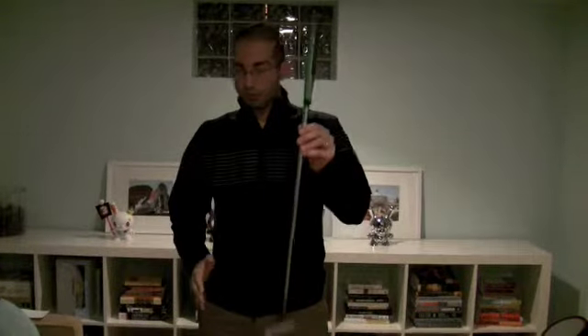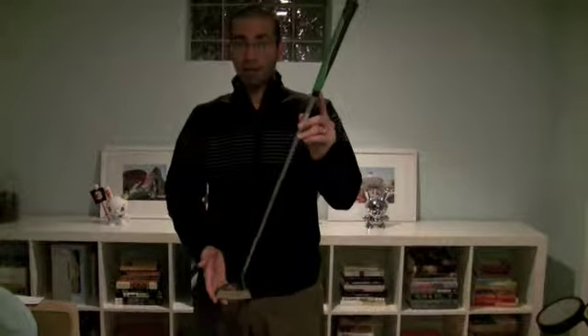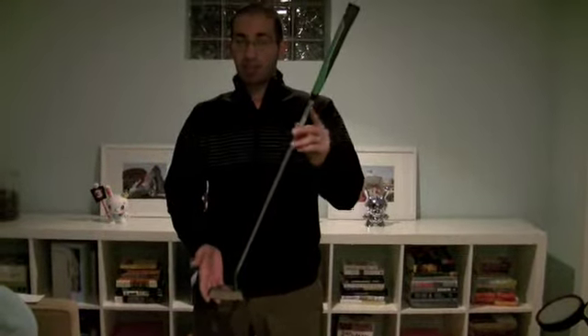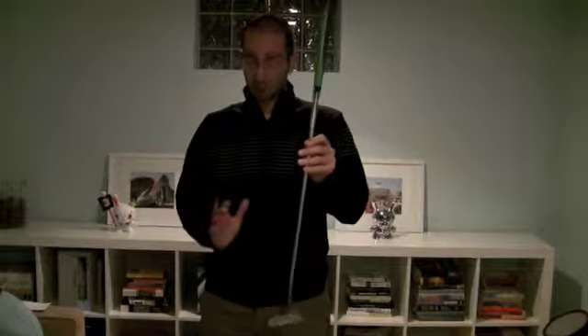You couple that with the 475-gram putter head, and you have 900 grams of overall weight for the entire putter. So you're guaranteed to get a nice, solid pendulum motion with it.